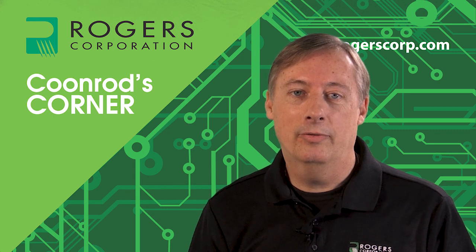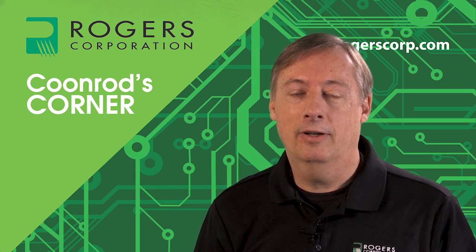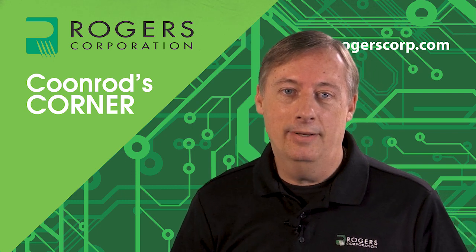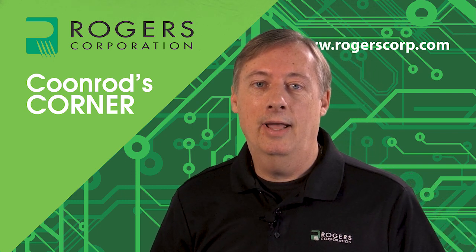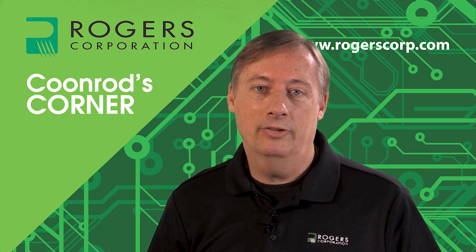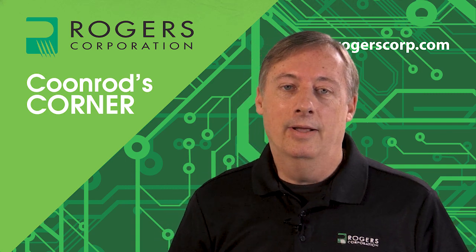My name is John Coonrod with Rogers Corporation. I am a technical marketing manager, and today I'm going to be talking about how printed circuit boards are made and also trying to look at some of the theory taught in academia and how that applies in the real world for the industry that we work in.